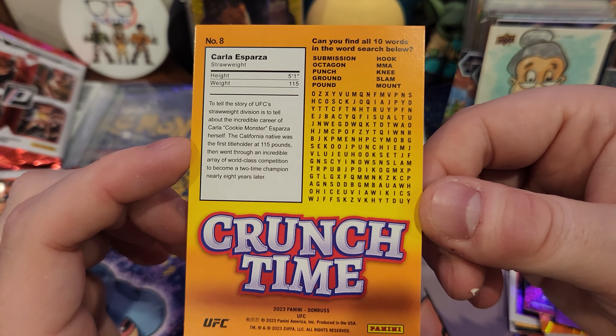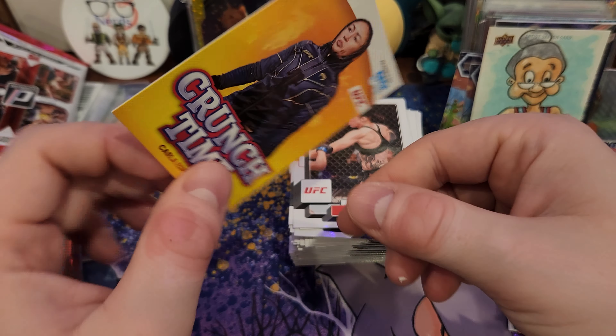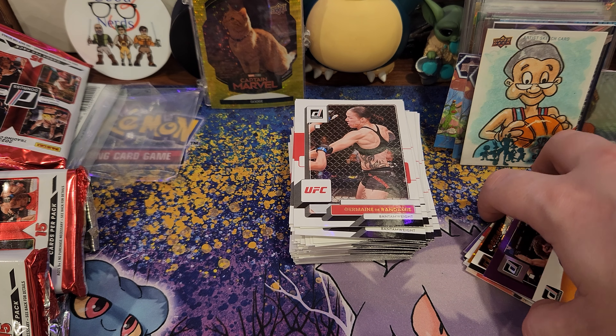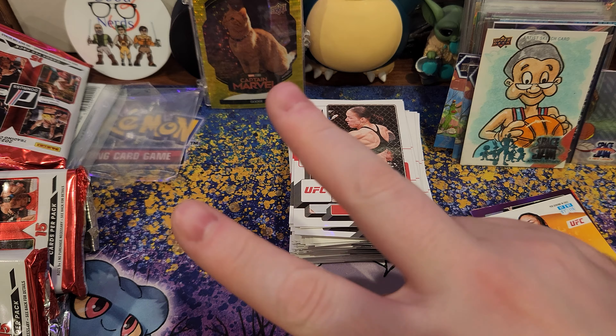And you can play crosswords on it. Let me know what you think. Go subscribe to Three Good Nerds. Thanks again, y'all. Peace.